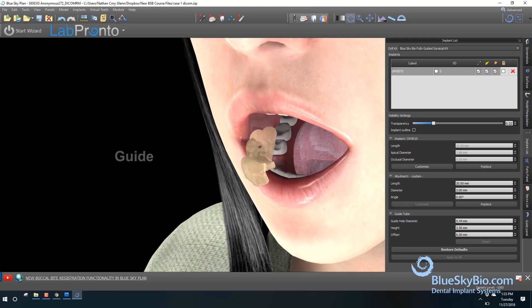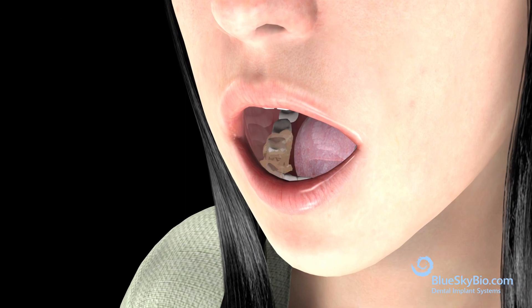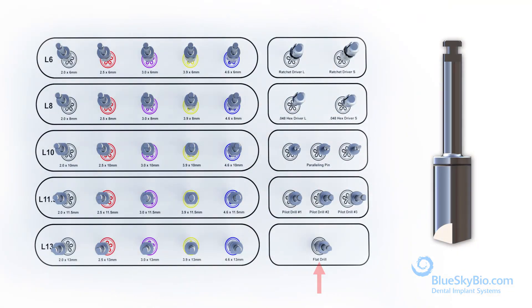The fit of the guide should be verified before the surgical procedure. The drill flat profiler should always be the first drill used in any surgery.